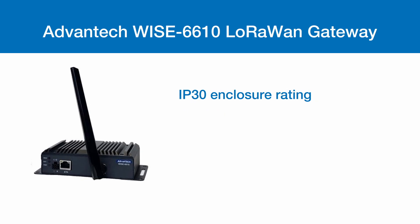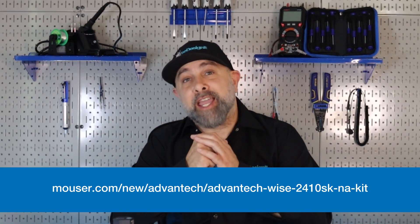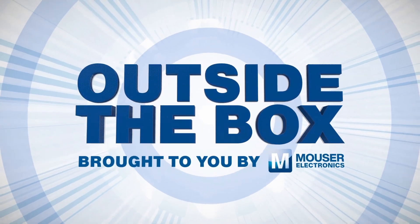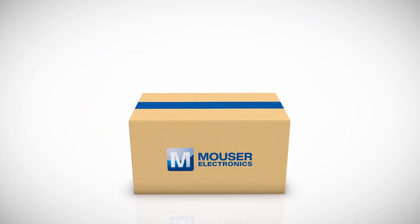The Advantek Wyze 2410 SK Starter Kit is a solution designed for wireless condition monitoring that allows for seamless integration. It includes the Wyze 2410 vibration sensor and the Wyze 6610 LoRa 1 Gateway. For more information on the Advantek Wyze 2410 SK, visit mauser.com.